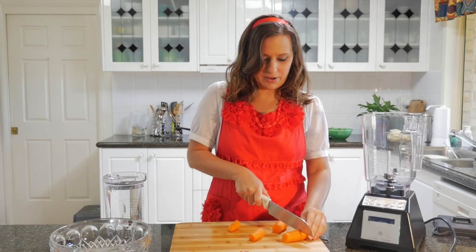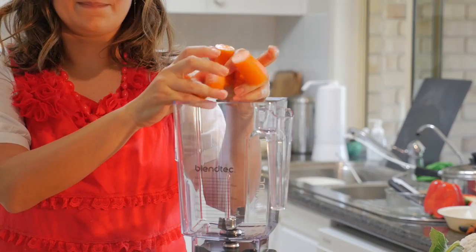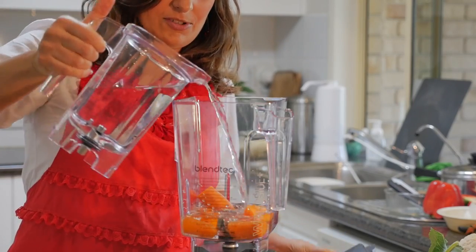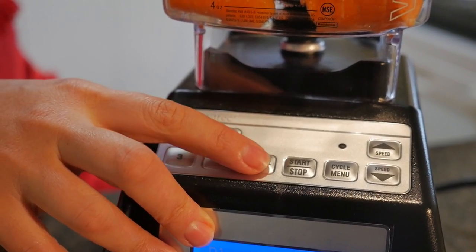So I'm going to chop up a couple of carrots, put them into the blender, add some water just to cover it, and then we're just going to press the pulse button.